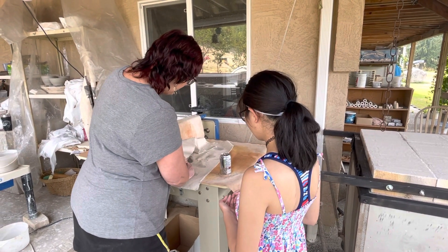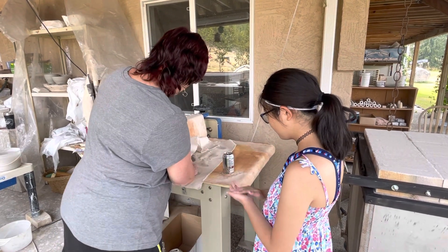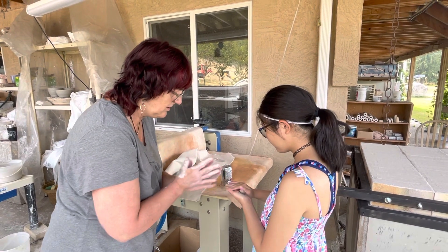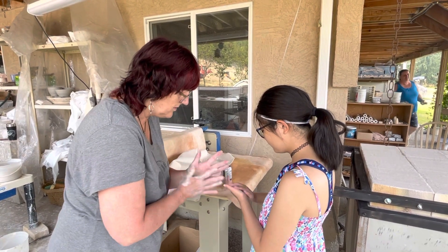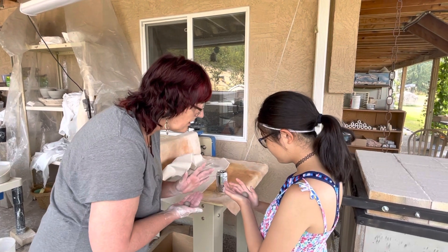We're going to try a really tiny one first. Roll this into a ball in your hand. Okay, roll this ball, roll roll roll roll. Nice. Let's see what your ball is looking like. Very nice.